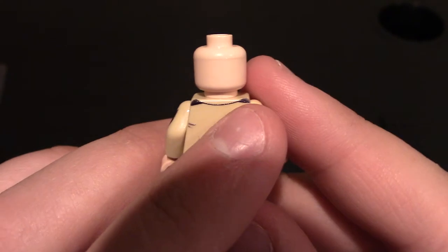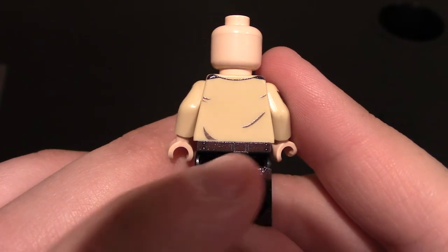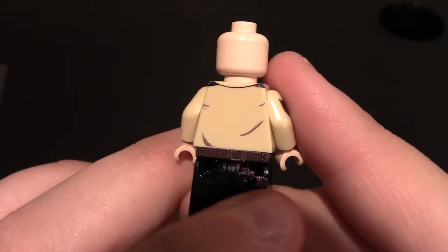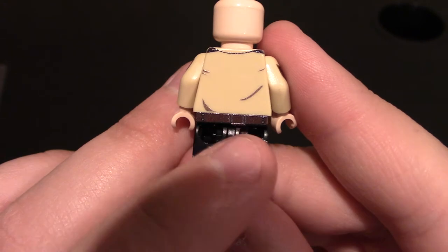Coming to the back, you can see the collar at the top near the shoulders, and then just wrinkles in the back of the shirt. And then the back of the belt — you can see where it connects to the holster piece. There's no other printing on the back at the shoes, but you can see the strap right there.